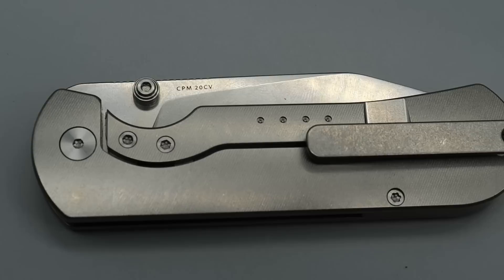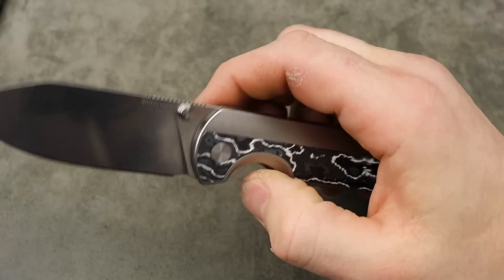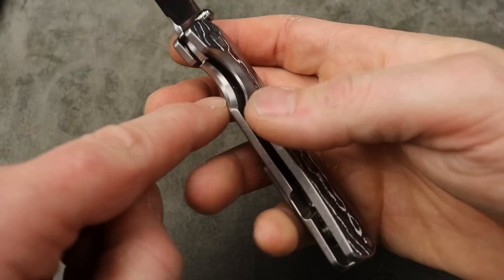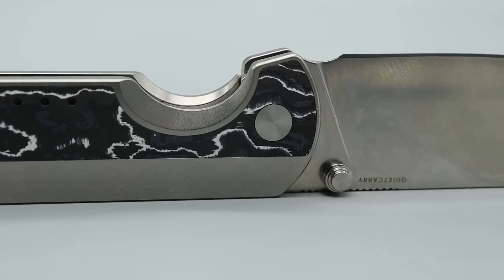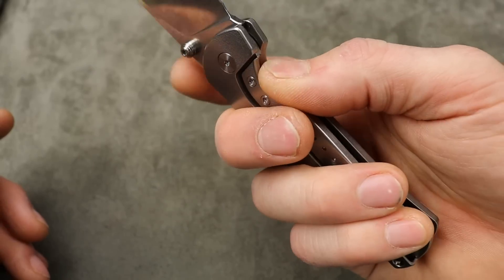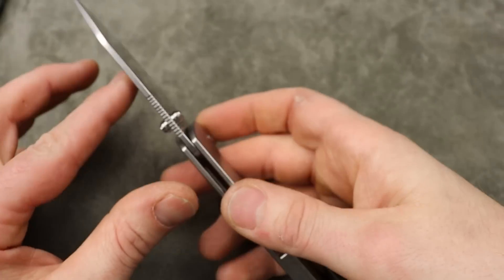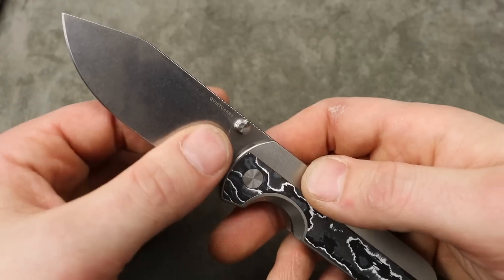I kind of wish it was Vanax but it's fine. Titanium scales that are slightly contoured with this beautiful fat carbon inlay. The thumb studs are far away from the scale so they're super easy to deploy. The detent is so good — it's so good. Then they have great access to the lock bar, so it's very easy and comfortable to disengage, with a real good premium feel to that lock bar.